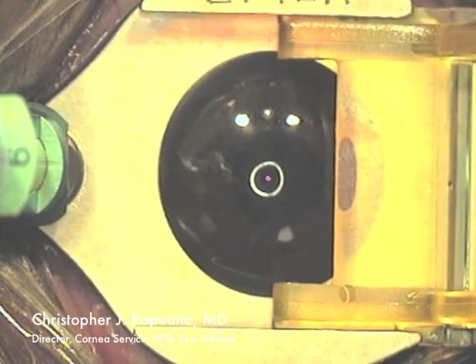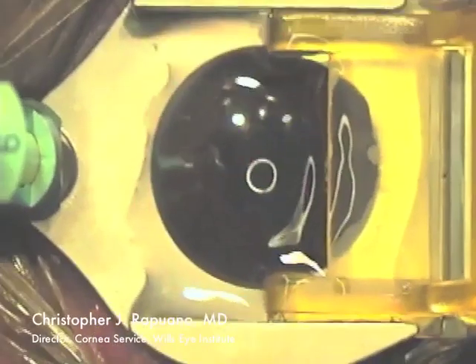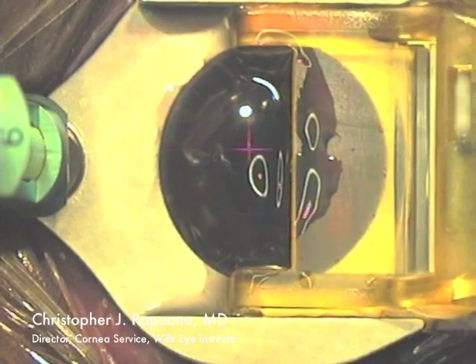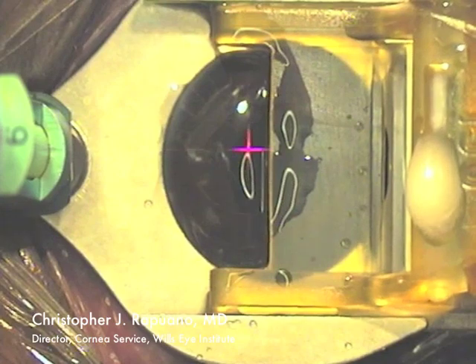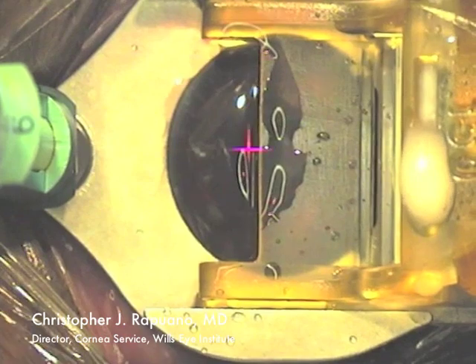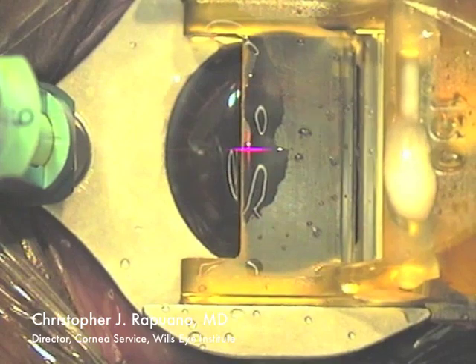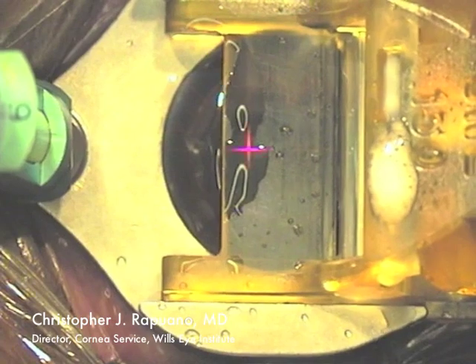Once they say the light is dimming out and I've got good suction, I then add some fluid to the surface and go to position one on the epitome pedal. Position one is a rather slow position, and we will see coming up on the right side of the screen the beginning of the epithelium coming up into the epitome.